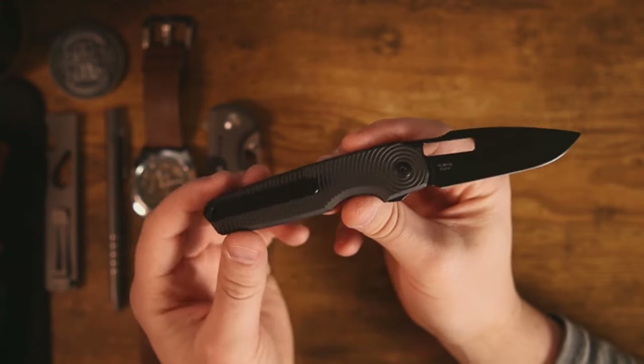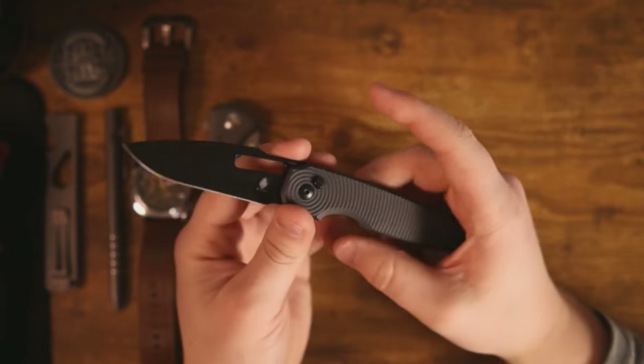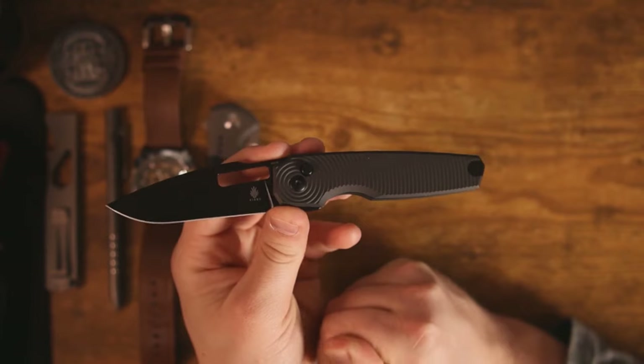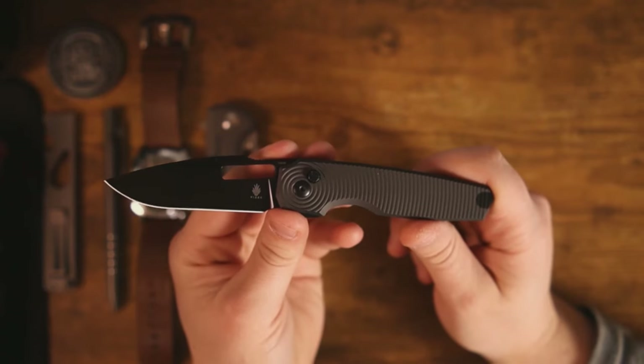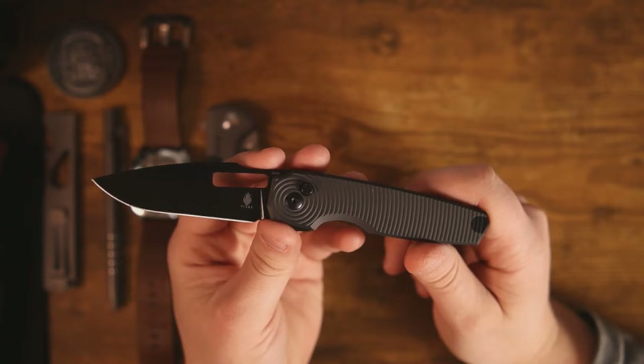It's a really sleek design, and I think more knives should be built this way. Why have extra hardware when it's not needed? We all said we were tired of seeing T6 body screws, and Kaiser said, "Well, if you're just going to complain about it, we'll take all the screws away." I really think that was a great idea.